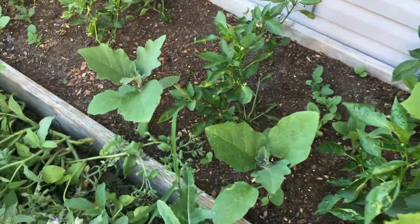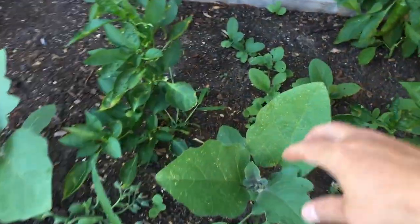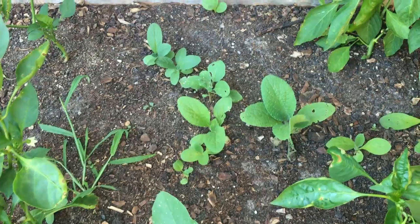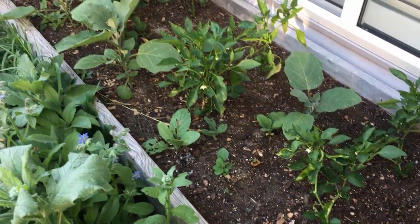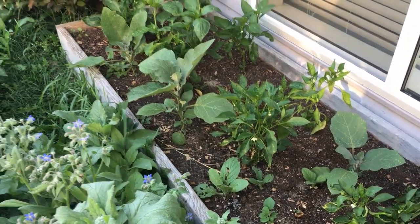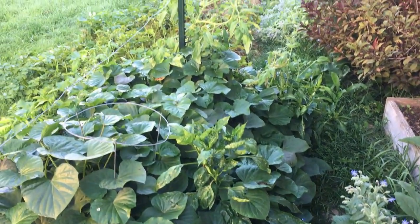We've got eggplant and peppers that we planted in here. And look at this — there's more borage that's again self-seeded in here. Eggplant and peppers — I don't think it's possible to have too many peppers, especially how easy they are to preserve.